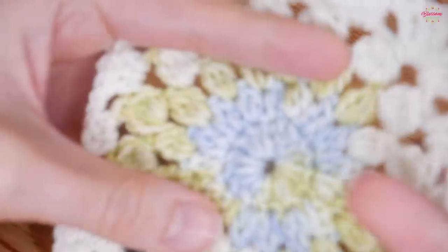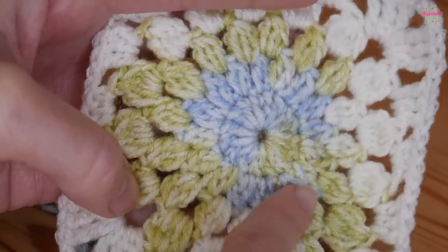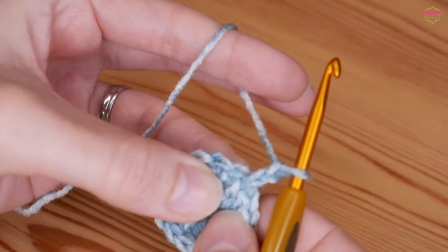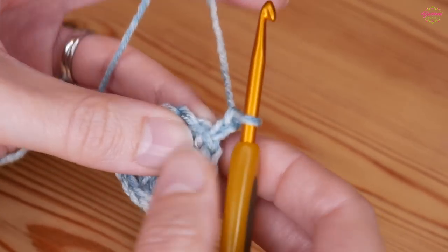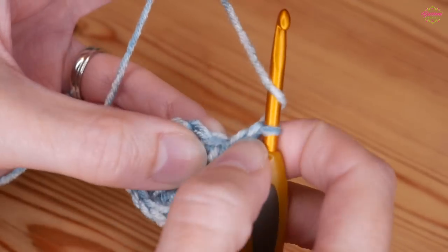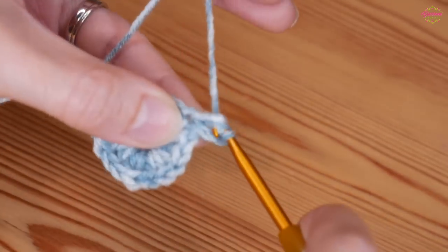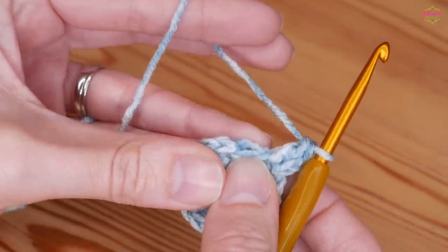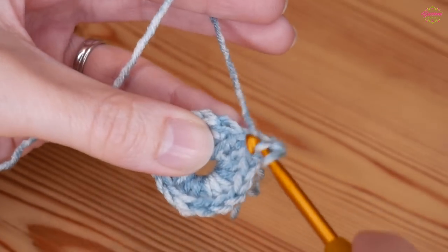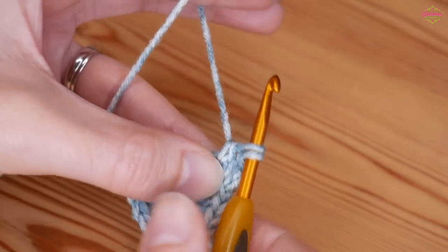That is our first round of trebles. We're then going to do the second round, which uses treble cluster stitches. Chain 2 - this first stitch is always different from the rest because it's very tricky to start a normal cluster stitch with a chain. Chain 2 and then into that same stitch put another treble. Then into the next stitch we will start our double crochet 2 together: yarn over, insert into your next stitch, yarn over and pull up, yarn over, pull through 2 and stop there.